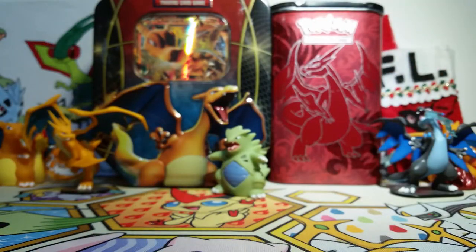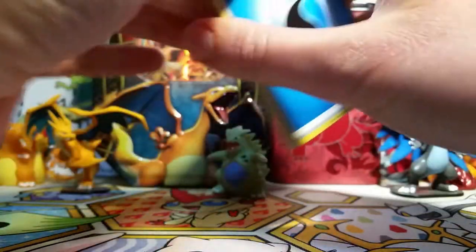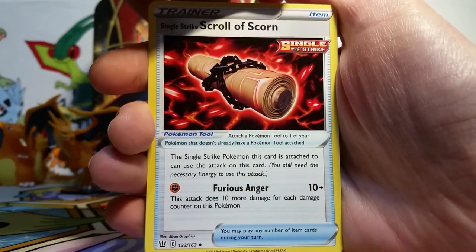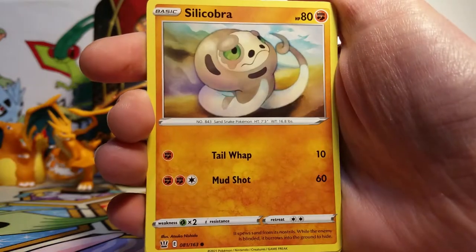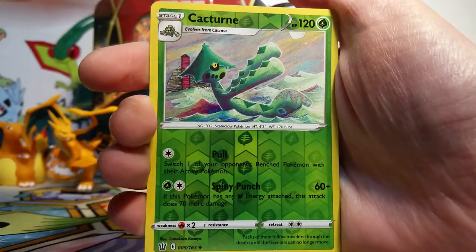Our main event are these eight packs of Battle Styles goodness. So we're just going to crack right into them, starting with — I believe this is single strike Urshifu. I'm still trying to get the lingo down, but I think this Urshifu looks really, really cool. I know a lot of people like the rapid strike one or the blue one, but I think the red one looks really powerful and neat. We've got a water energy, a Grumpig, Single Strike Scroll of Scorn — what an intense name — a Bruxish, a Glamyow, Silly Cobra, Frillish, Houndour, Scatterbug, a Cacturn reverse, and then our rare is an Aegislash non-holo.